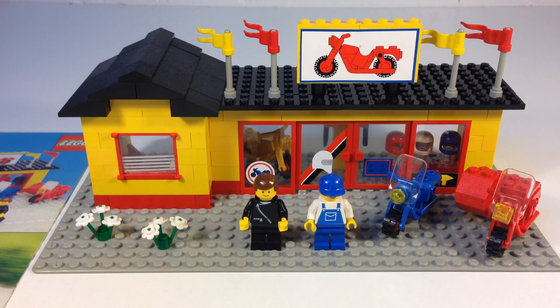Hey, it's BrickZar. Today we're going to look at a vintage Lego set. This is 30 years old. It is from 1984. It's set 6373, the Motorcycle Shop.